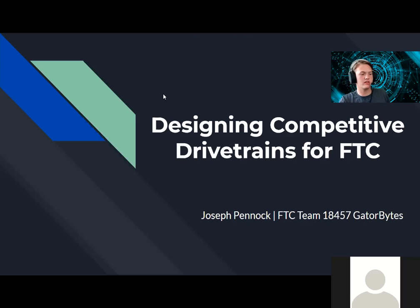My name is Joseph Pennock, I am the team captain of FTC Team 18457, the Gator Bites from Debris Park, California. This presentation breakout session is going to be about how to design competitive drivetrains for use in FTC. This is an overview written about a week ago, and some things are slightly going to be changing because of differences we see this season as far as movement and rules.